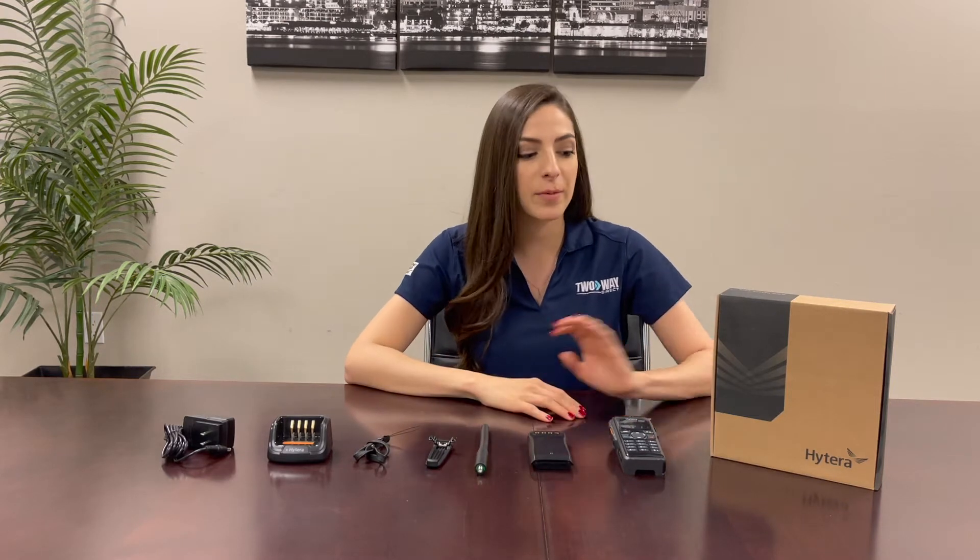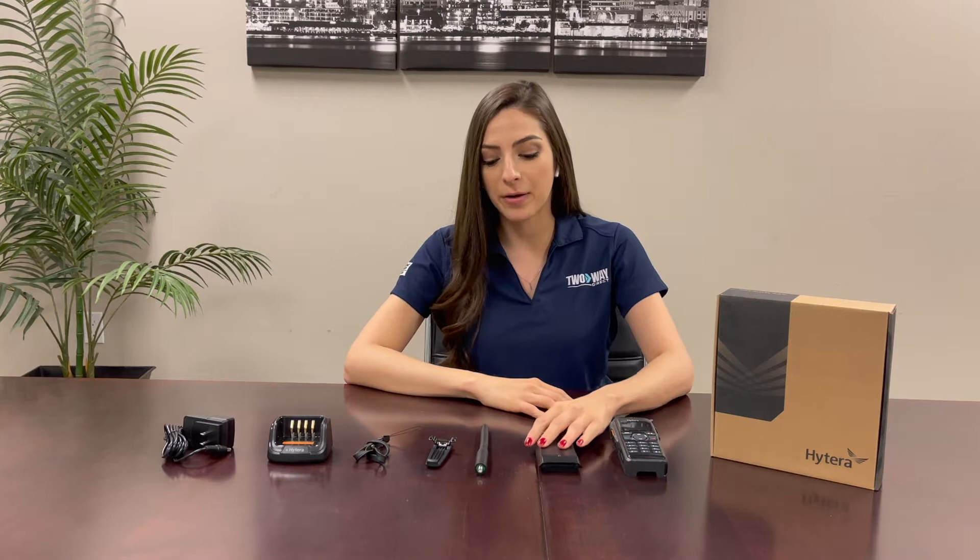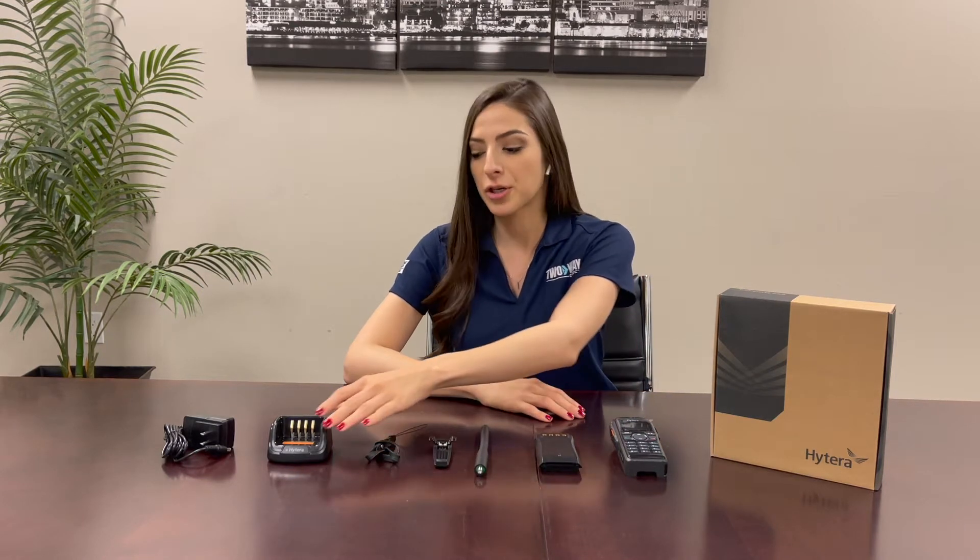I've already taken all the components out of this box, so we have the radio, the battery, the antenna, the belt clip, the wrist strap, the charger, and the power cord.